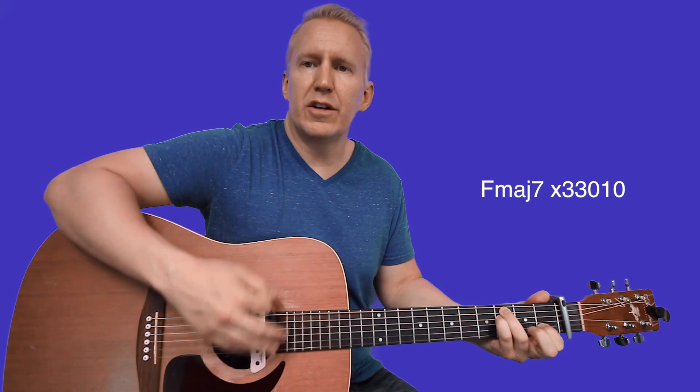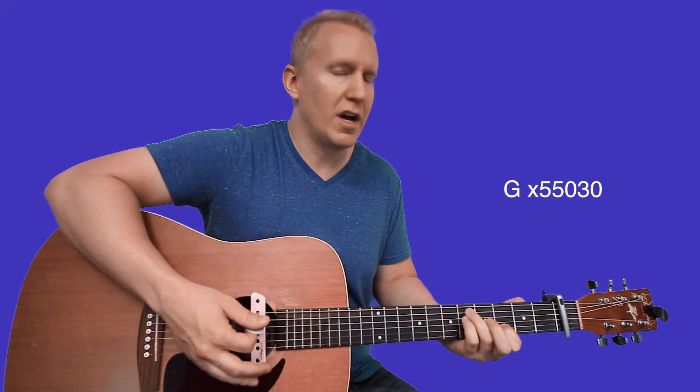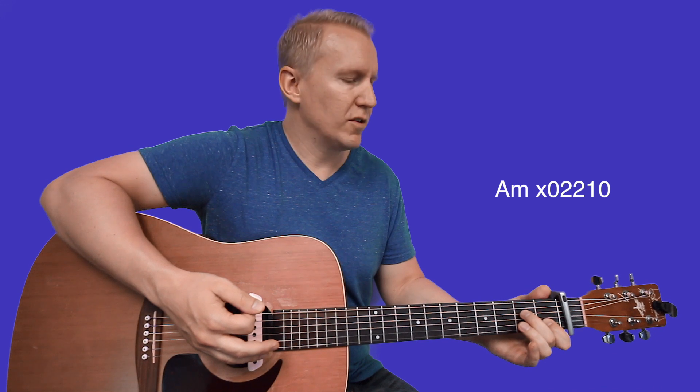The strum pattern is just: down, down, down up, down up. Take that shape and slide it up two frets and you've got your G shape. Then go to an A minor shape — index finger first fret of B, middle finger second fret of D, ring finger second fret of G.